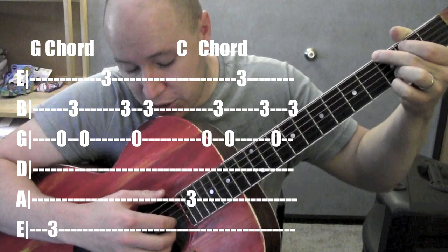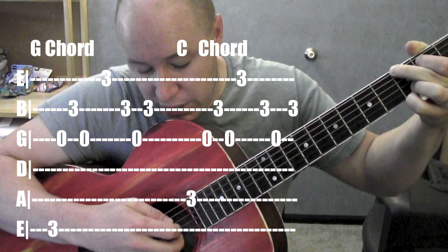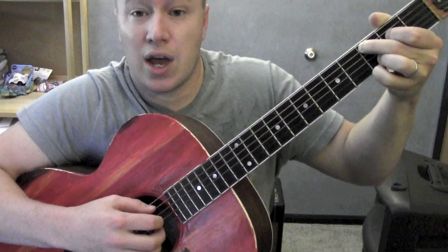Let's do that one more time: six, three, two, three, one, three, two, three — six, three, two, three, one, two, three, two. Then let's go to C next — start from five: five, three, two, three, one, two, three, two.